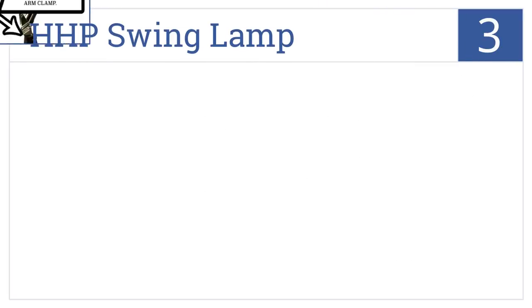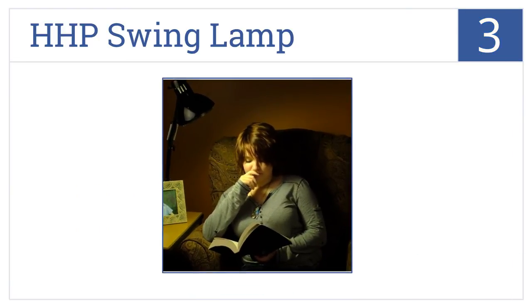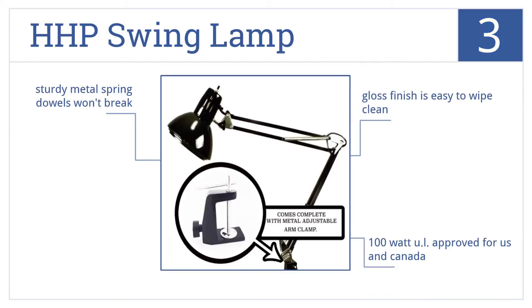Nearing the top of our list at number 3, the HHP Swinglamp makes reading or work in any dim area easy with an adjustable clamp mount and a flexible arm that extends up to 36 inches. It comes with sturdy metal spring dowels that won't break and a gloss finish that's easy to wipe clean. It's 100W UL approved for the US and Canada.